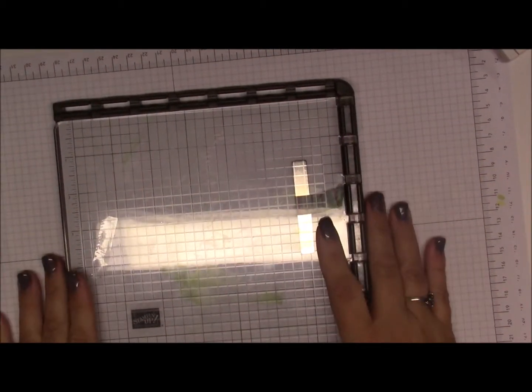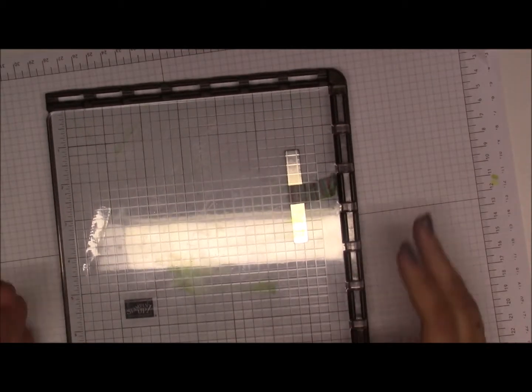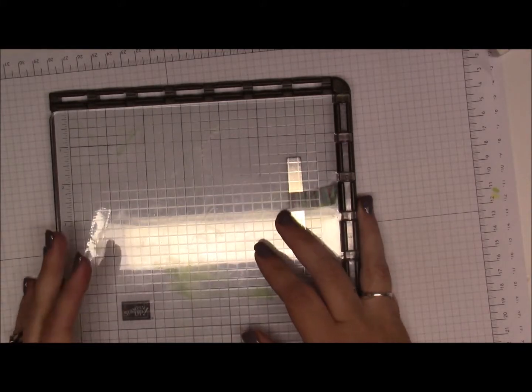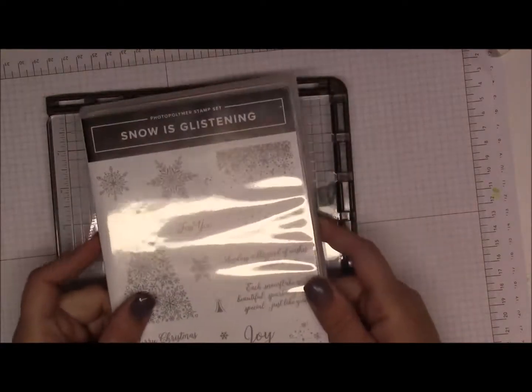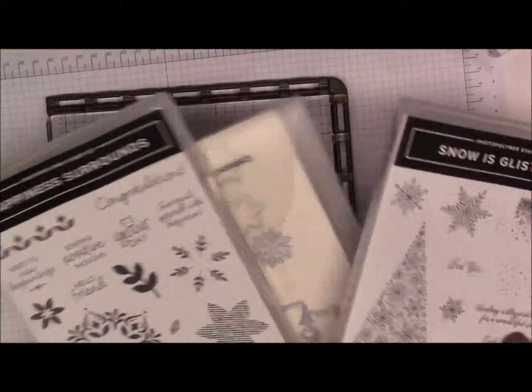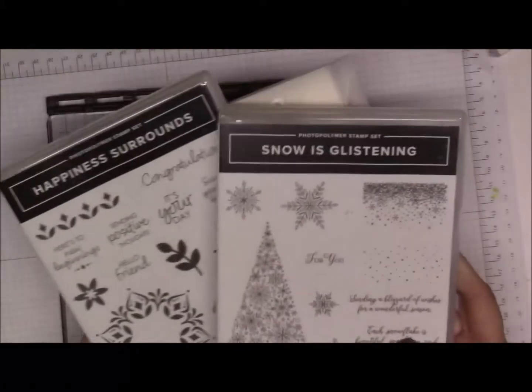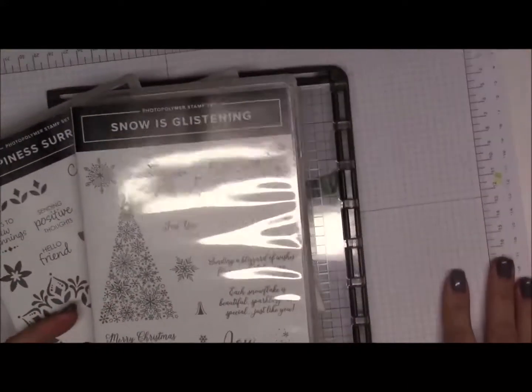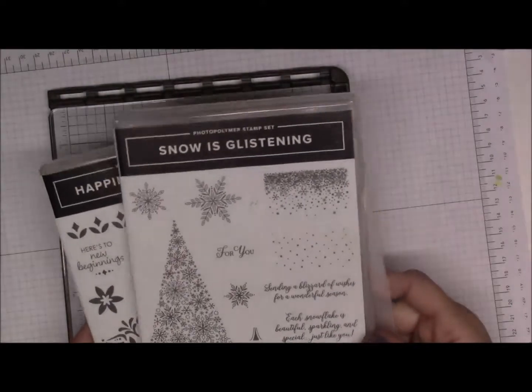Hi everybody, this is Bonnie and today I am doing my snowflake showcase cards. If you joined my club for December or October, they had this special where you got the snowflakes and the thinlets. If you bought these three sets from me, or if you bought two, you got the kit for free — the cards for free. So I'm doing the videos for them; they get four cards and part of that is to have videos, so let's get started.